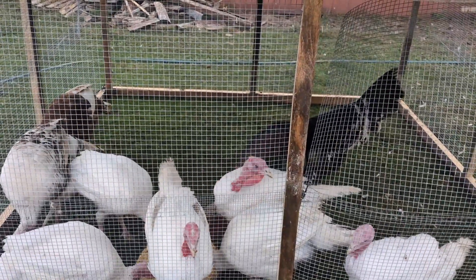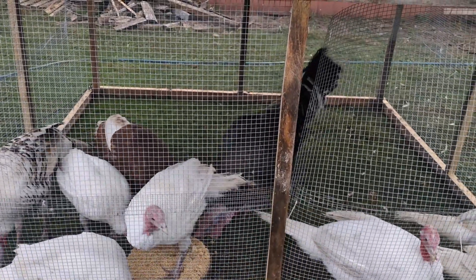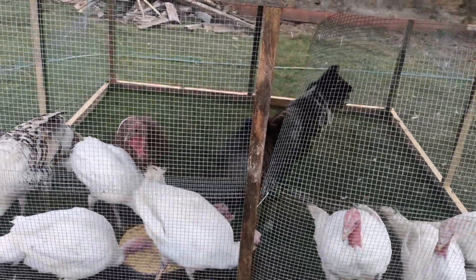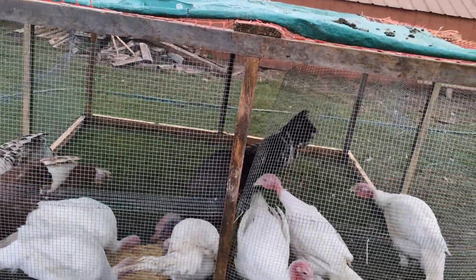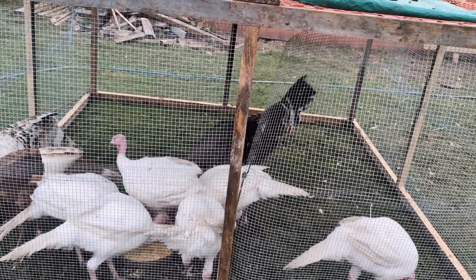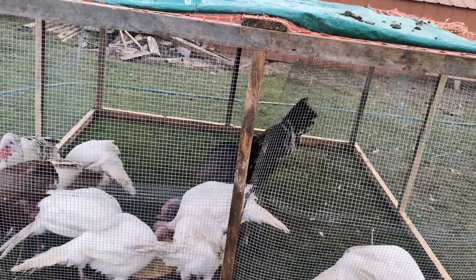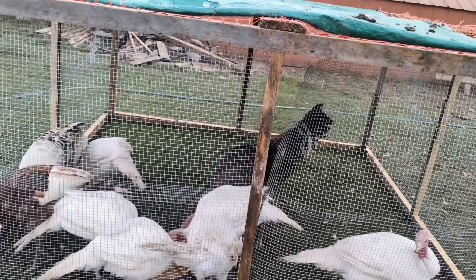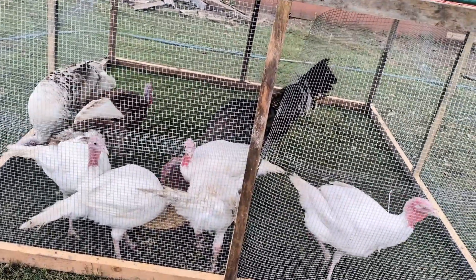These turkeys are pretty close to full grown and don't require as high a protein as they would when they were little and growing. When they're young they require a very high protein input — you need to get a starter grower mash for them. They also need heat when young because they require higher temperatures, and higher protein feed is really critical for their development.